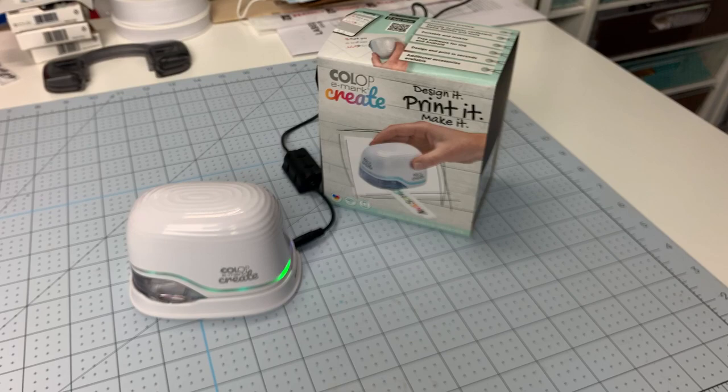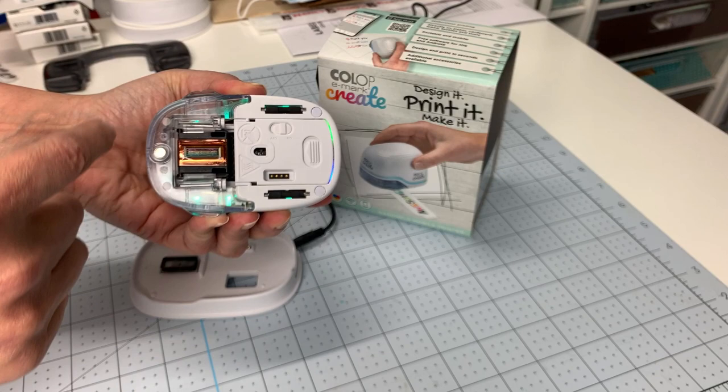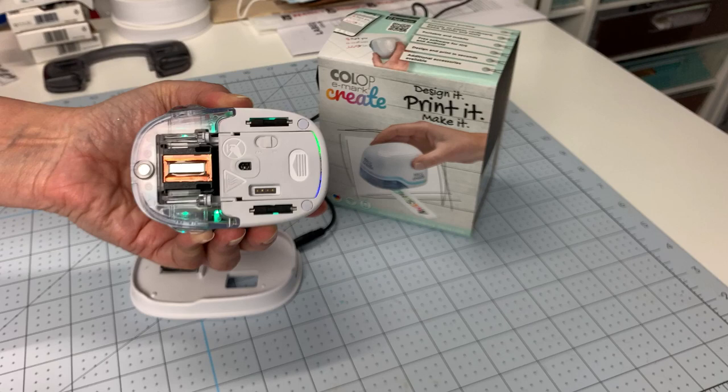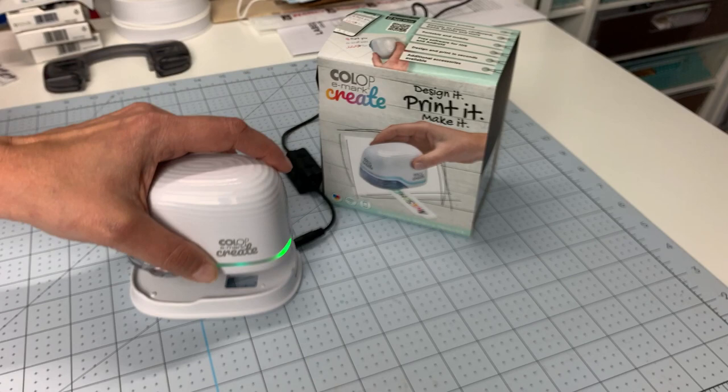One important safety tip: do not touch anything around the printer head. It gets incredibly hot — like iron hot — and I did burn myself about one minute after setting up the machine. So be very cautious not to let your skin come into contact with anything around the printer head area.